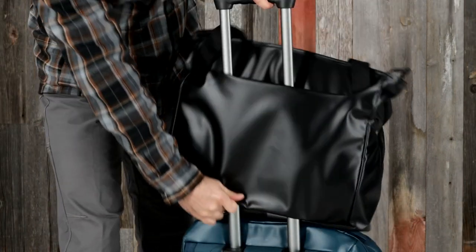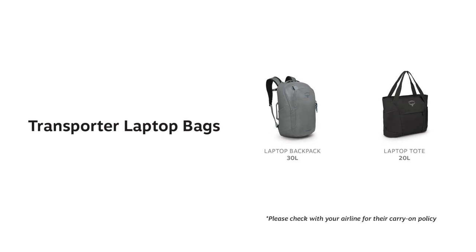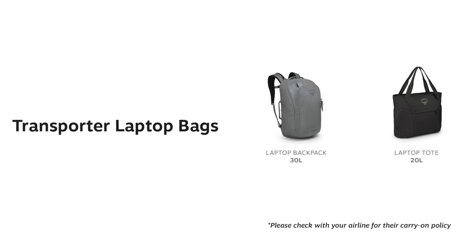Both are designed to be personal carry-on items with a luggage pass-through for convenient and easy mobility. They also fit nicely under an airplane seat. However, we always recommend checking with your airline for their carry-on policy.